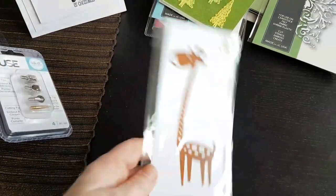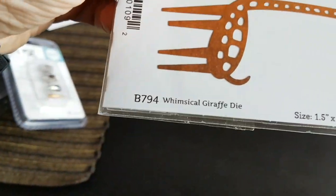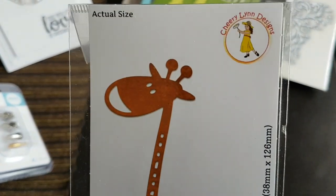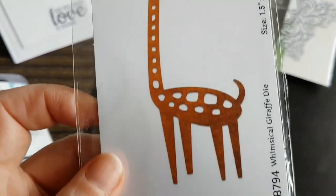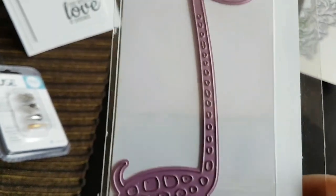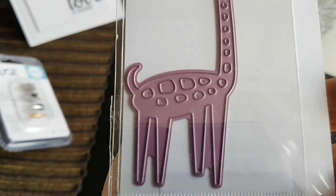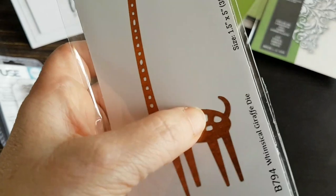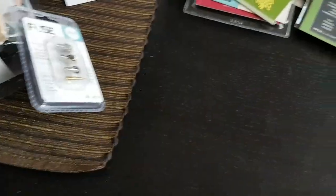And this giraffe — really funny looking! It's called Whimsical Giraffe and it's from Cherry Lynn. I was really fascinated by it and I'm hoping to make some funky, whimsical cards. As you can see, it's going to die-cut the small shapes out too, so you could either keep it as-is or put them back together in a different color.